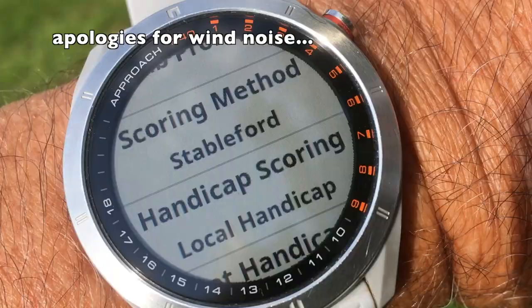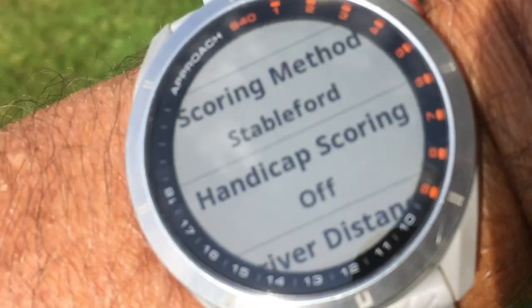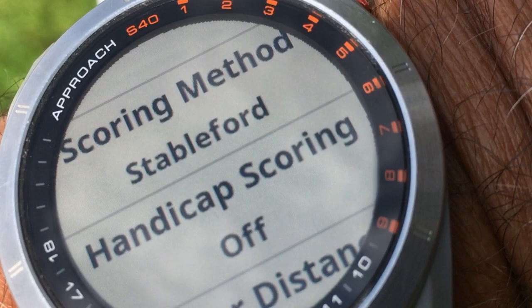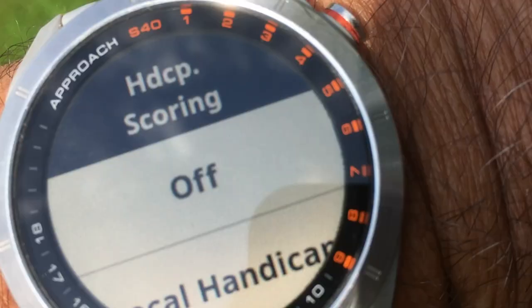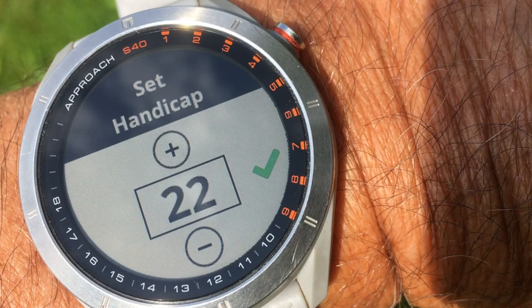Each course has a certain difficulty — a certain rating. Your personal handicap on a course may be higher or lower depending on the difficulty of that course. To account for this you have to toggle 'handicap scoring' to on, and then you come to a screen where you press 'local handicap' — this is where you set whatever the local handicap is.